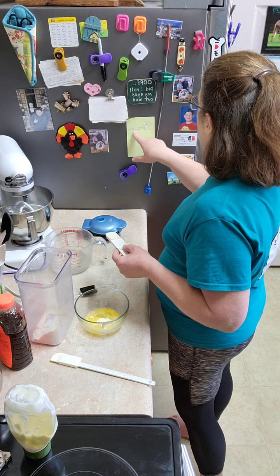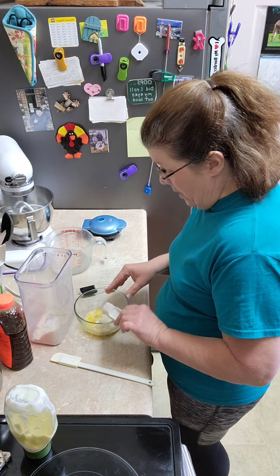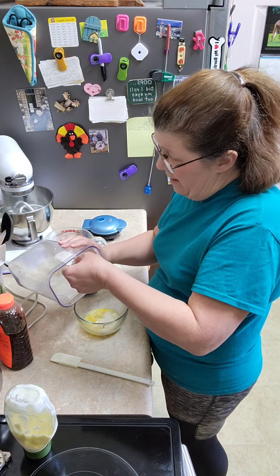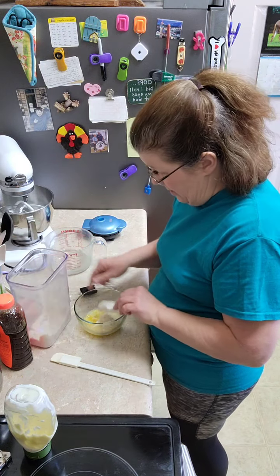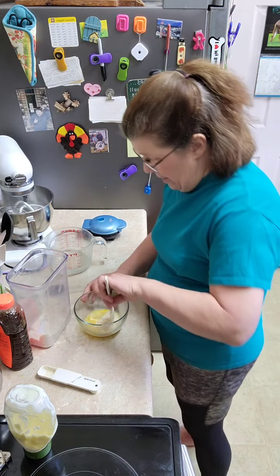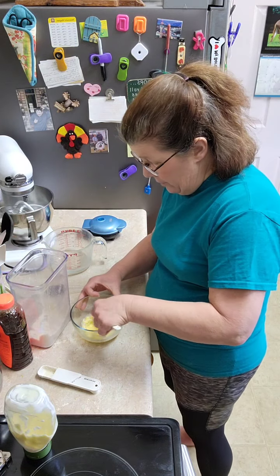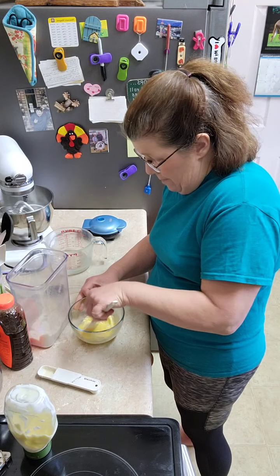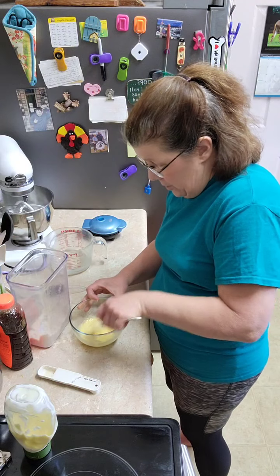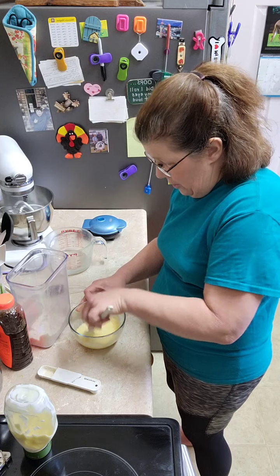We've got the egg, the water, the mayo, and then we're going to do one to three tablespoons of almond flour. I did this the other day and I used two and that seemed to work out just fine, so that's what I'm going to stick with. You can figure out for yourself what you like. This is going to make two chaffles, so it will give you enough for the full bun. If you have two people, just go ahead and double the recipe.